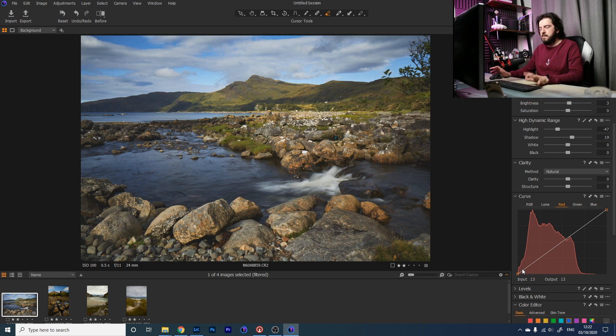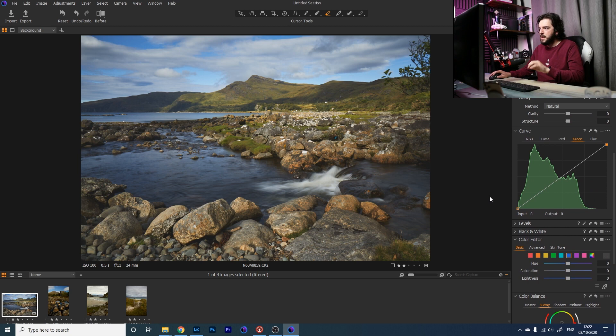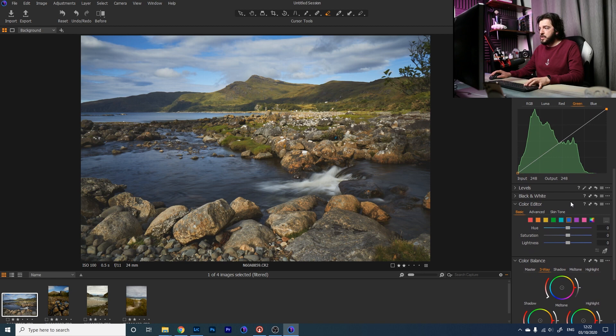Going into the red, green, and blue channels, you can adjust the amount of different color channels in the picture — bringing up the reds adds red to shadows, moving it the other way adds green or blue. It's a very effective way of editing your photos. I tend not to do loads of this because I prefer to do my color work using the color editor and color balance. So I'm going to leave the curve tool and go straight to the color editor.